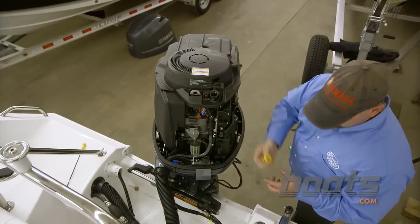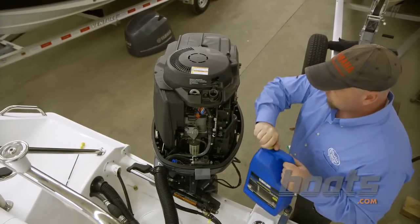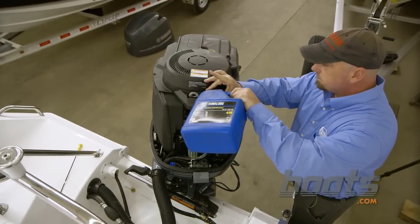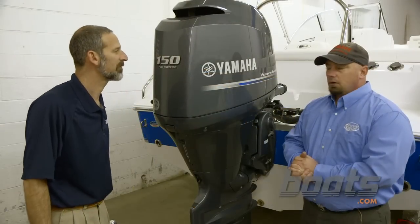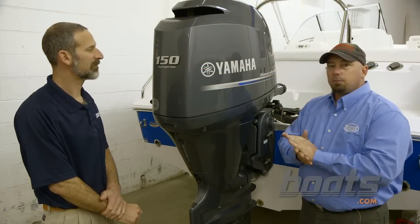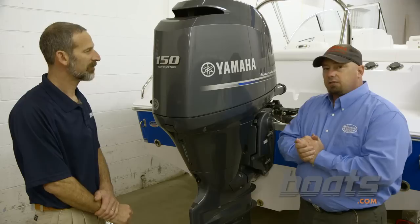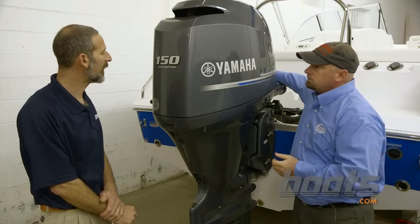The final step is going to be filling the motor with oil and checking the level. Alright Lenny, we've got the oil change completed, we've checked the oil, it's at the proper level, ready to take it outside.